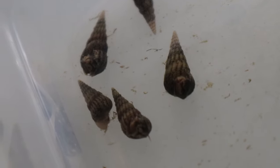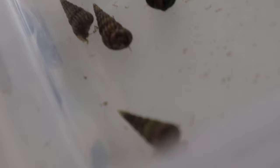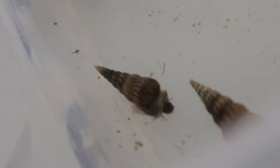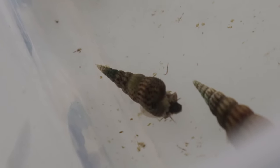They are excellent at burrowing into substrate, which helps aerate the tank and prevent the buildup of harmful gases. Providing a soft substrate like sand will allow them to exhibit their natural behavior. Regular water changes and maintaining good water quality are important to prevent overpopulation.